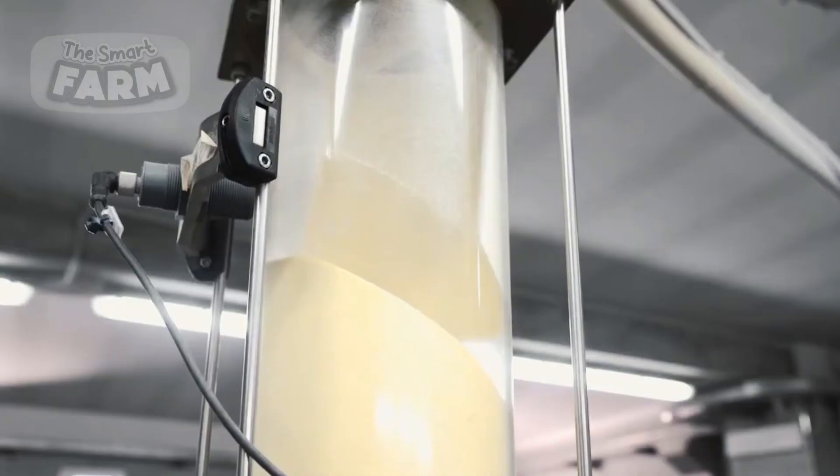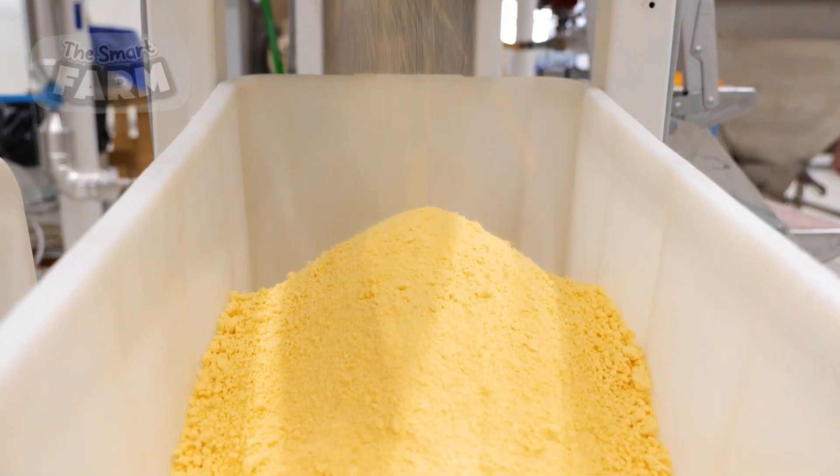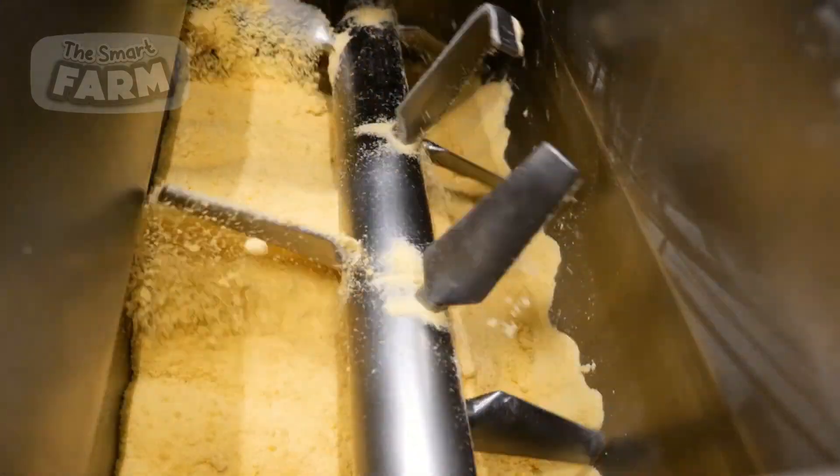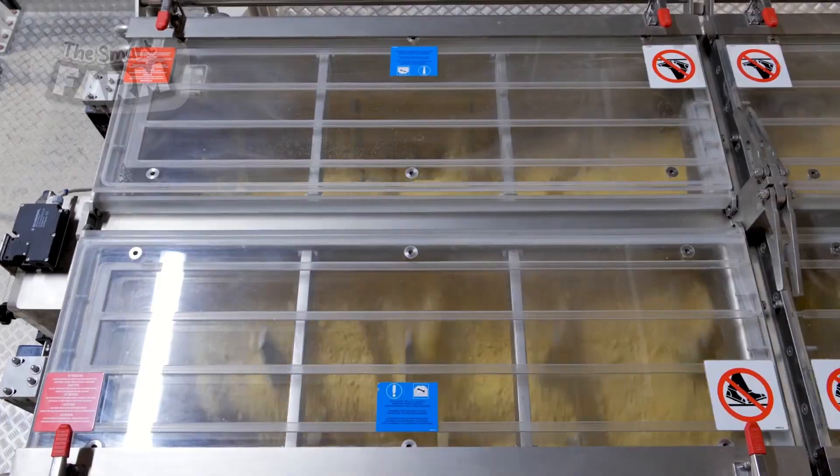The mass production of short pasta and couscous begins with processing durum wheat, which arrives at the factory in bulk shipments, where it undergoes cleaning to remove impurities like dust, stones, and husks. This is done using vibrating sieves, air separators, and magnetic devices to ensure the grain is free of contaminants.